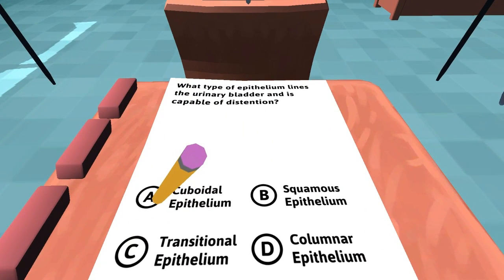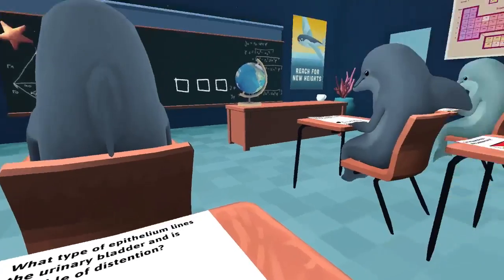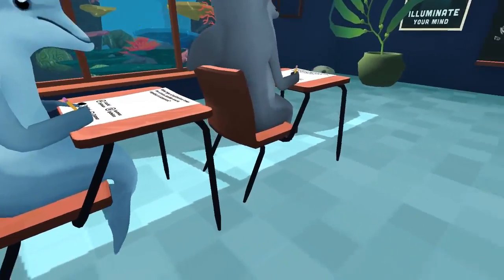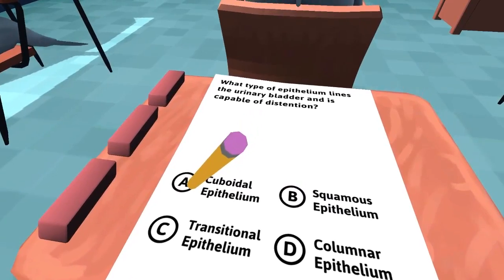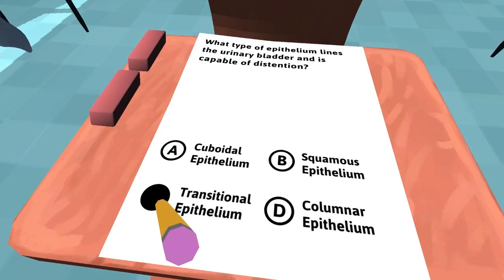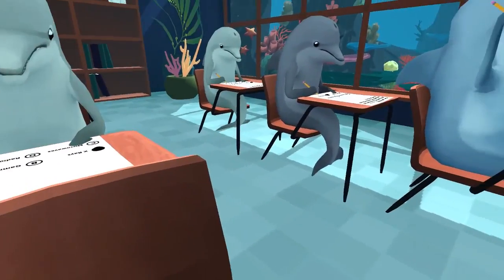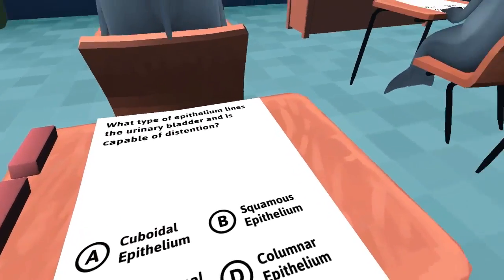The first question is: what type of epithelium lines the urinary bladder and is capable of distension? I can't even read that. The teacher's all the way over there, so we can lean over and look at his answer. Looks like he was saying this one. Oh, I threw an eraser on accident — that is something I do a lot in this game.